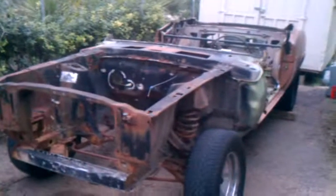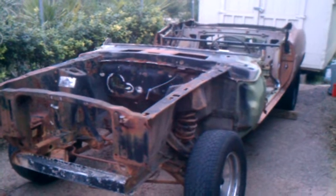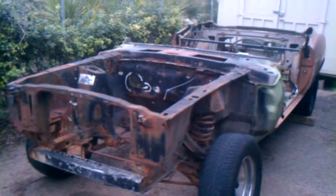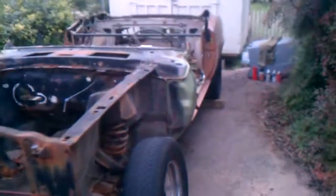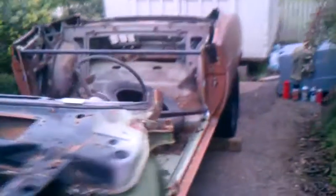This car started its life as a 69 coupe. What we're doing is converting it to a fastback, but we're also making it an early 70s style drag car, but for the street — basically an altered wheelbase.